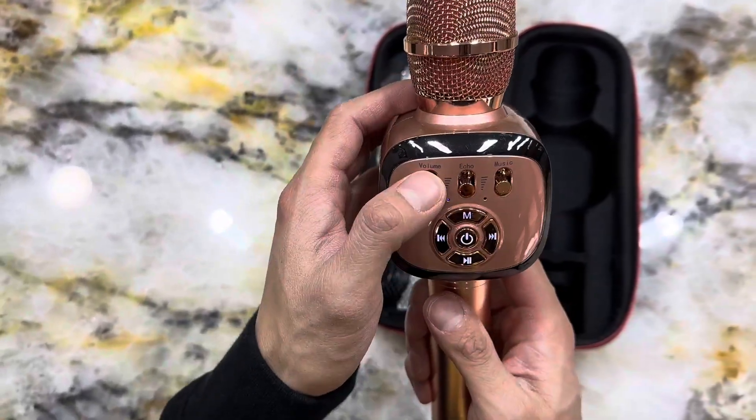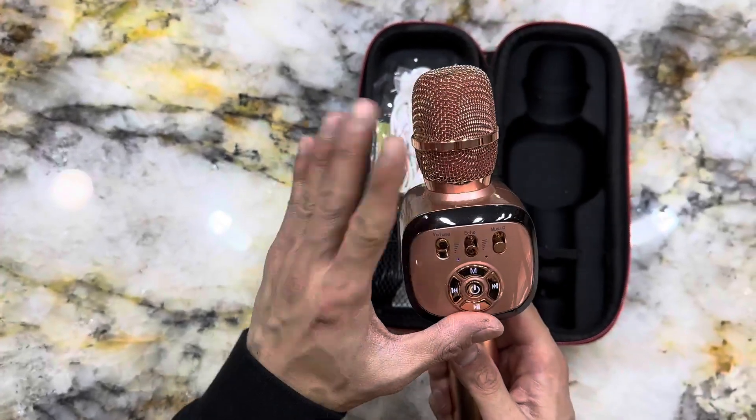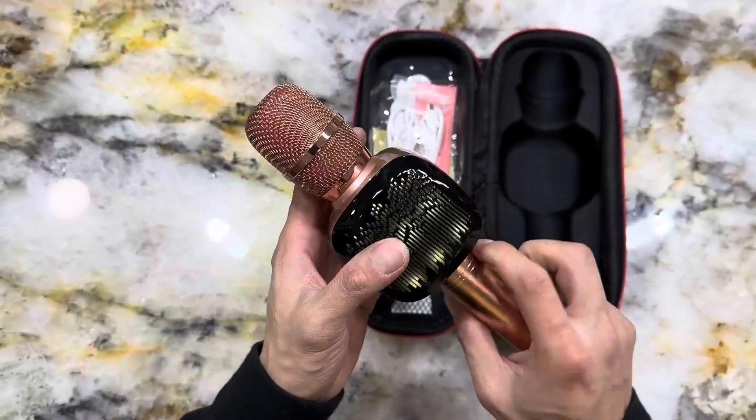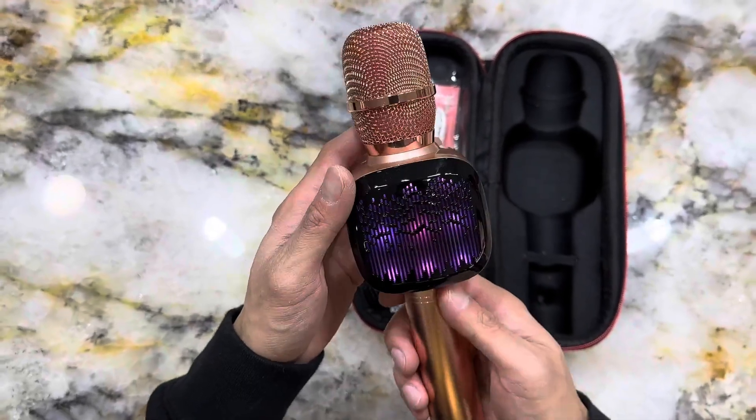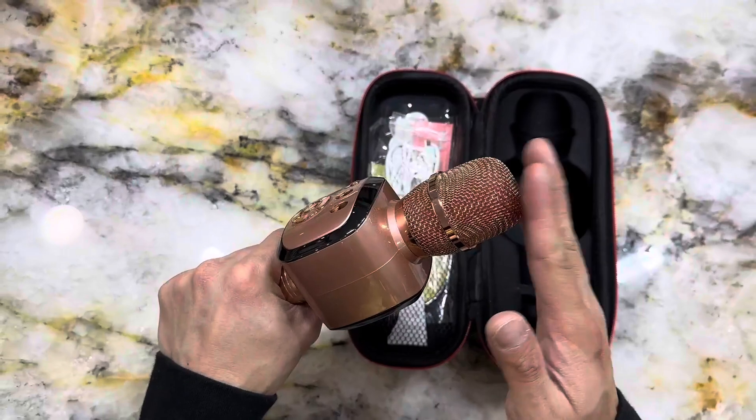And with its sleek and stylish design, this microphone is sure to make you look good while you do it. But what really sets the Bonoq microphone apart is its built-in audio effects, including reverb and echo. It's like having your own personal sound engineer right in your hand.